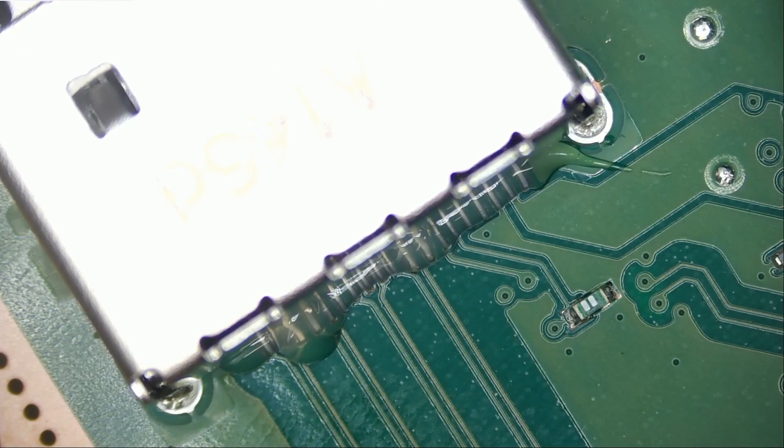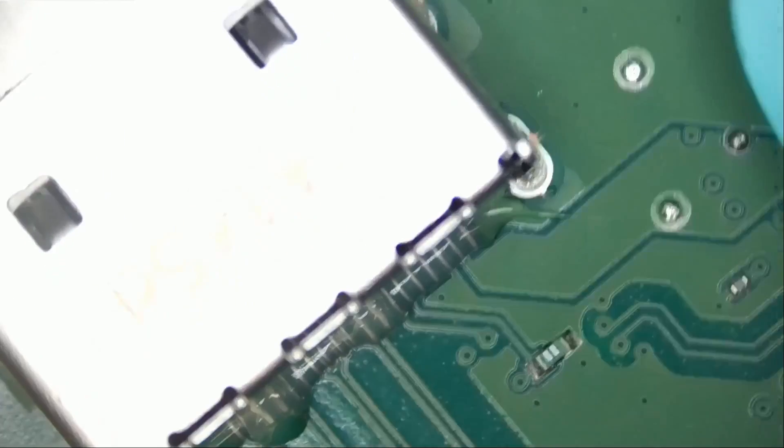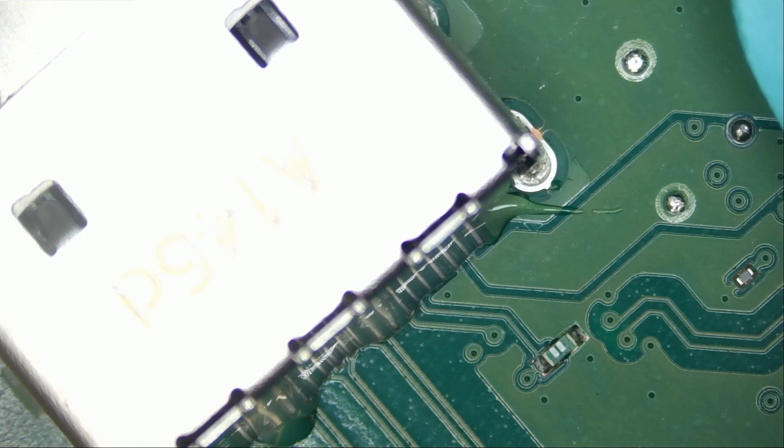Is it possible to desolder the connector without low melt? Yes, but you're going to have to bombard the board with a lot of heat, risking damage to board layers, moving small components around because solder will liquefy on them, warping the board and creating all sorts of issues. We do it the safe way — it's an expensive console. Every tech out there should have low melt solder, whether you're a hobbyist or a store. Low melt solder is magic and it only takes a little bit.